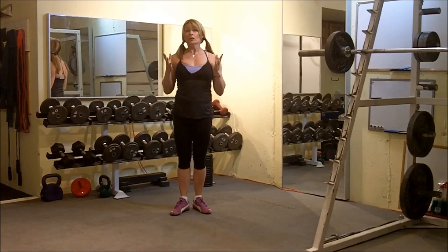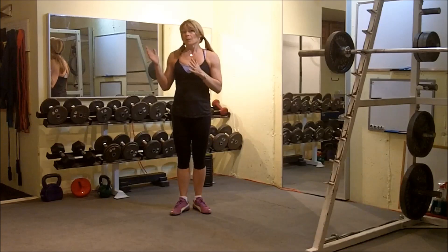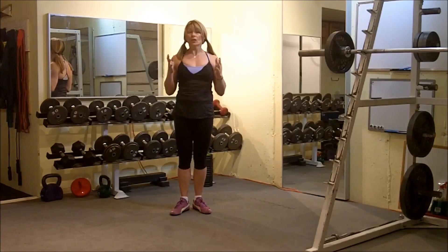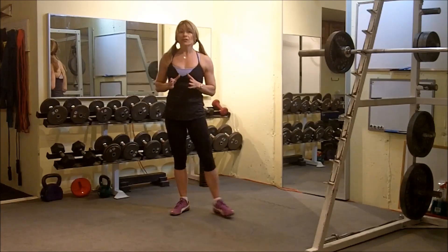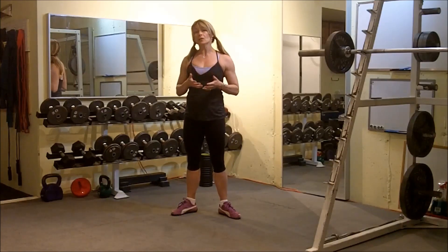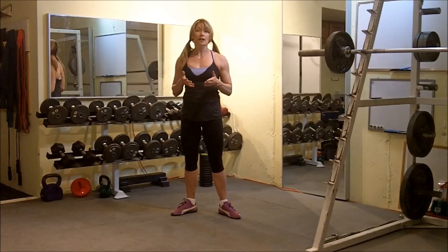You could be doing 20 reps on a regular squat — bump it down to 10 reps because you fatigue much sooner when you're doing that full body prisoner position. It's much better to do fewer reps, better quality. Your muscles will thank you and it cuts down on training time.